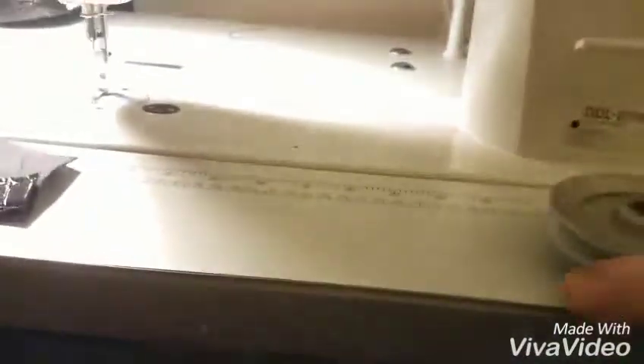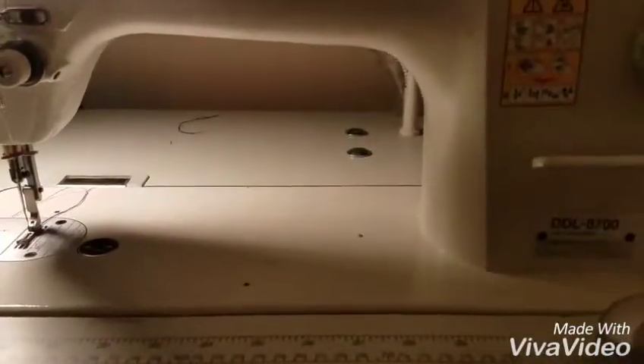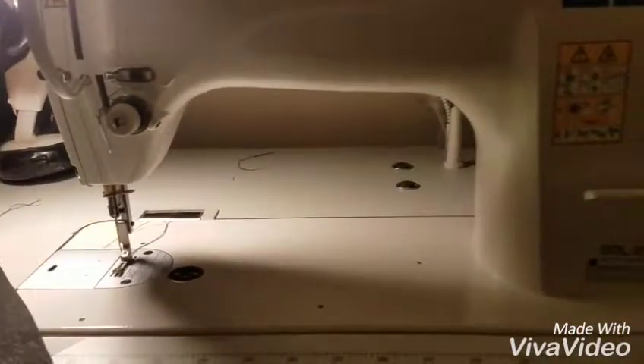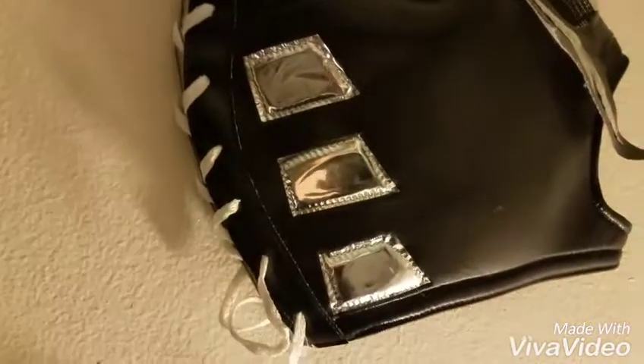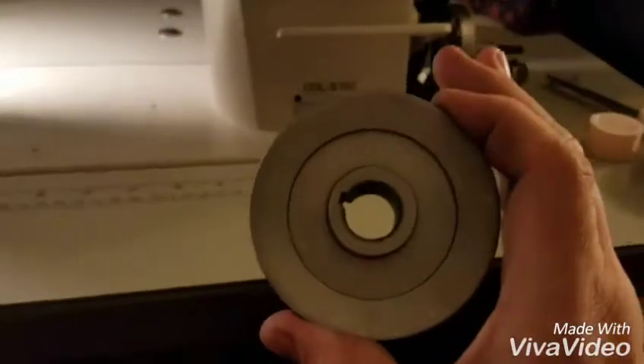I had to slow it down because of the work I do. I work with a lot of material like this — it's a straight stitch machine but I do detail work, like with masks and little detailed things like that. So what we did was take the pulley off the motor.